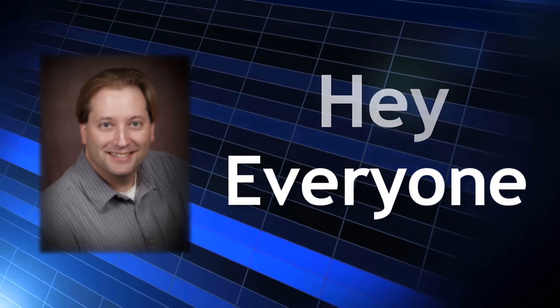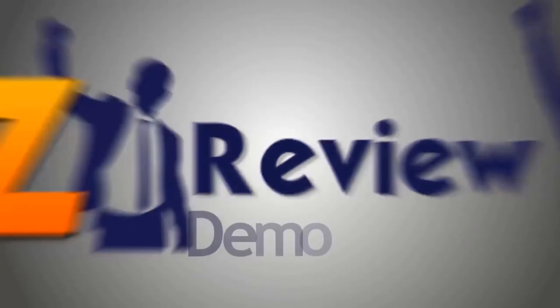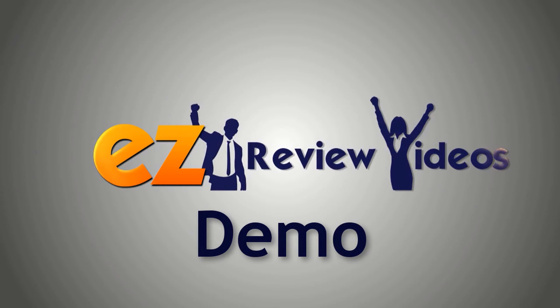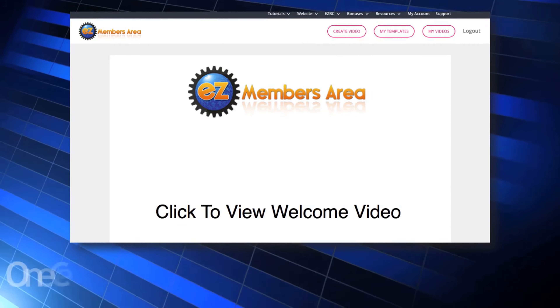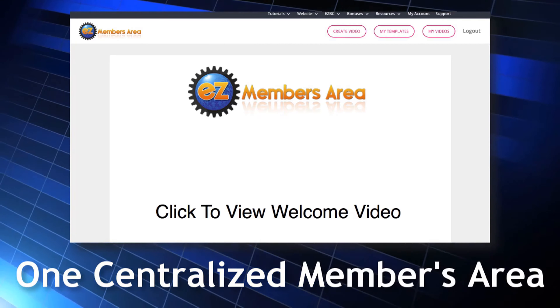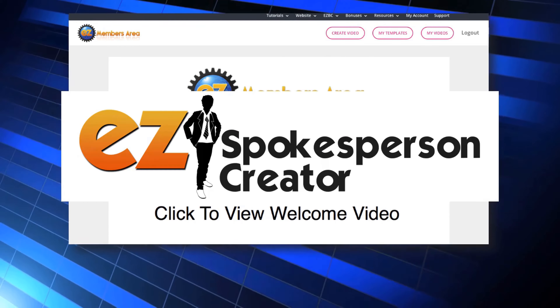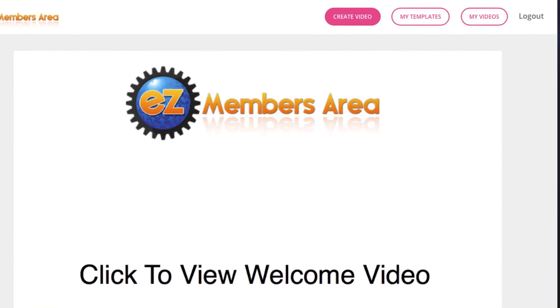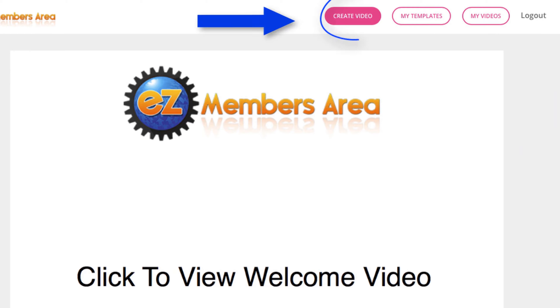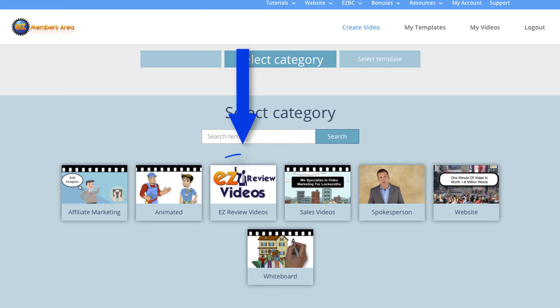Hey, everyone. Matt Bush here, co-creator of Easy Review Videos. In this brief demo video, I will be giving you a behind-the-scenes look at our software. I'm here in the members area. You'll note that we have one centralized members area for all of our Easy products. If someone already owns Easy Spokesperson Creator, for example, they'll see that here too. In order to access Easy Review Videos, just click on Create Video and then click on Easy Review Videos to go straight to the templates.